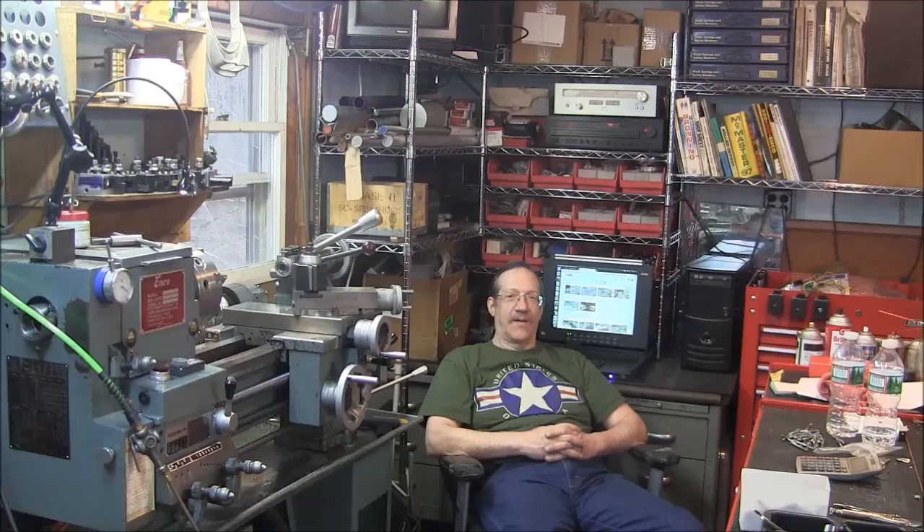Hey guys, welcome to the shop, it's Joe here. We're out here hacking and whacking on a new piece of machinery today — it's the bandsaw. Somebody graciously donated a treadmill, so we stripped out all the goodies and I decided to put the motor on my bandsaw. It's kind of neat to have variable speed without messing with the pulleys. The original motor was a one-third horsepower induction motor with step pulleys, but now I've got a one-horsepower treadmill motor which has plenty of guts and is variable speed.